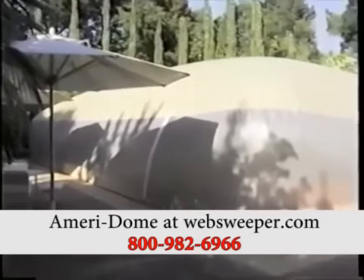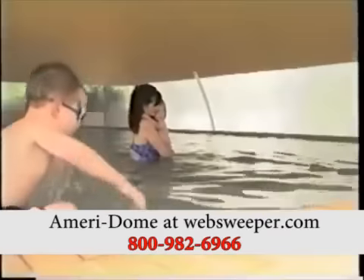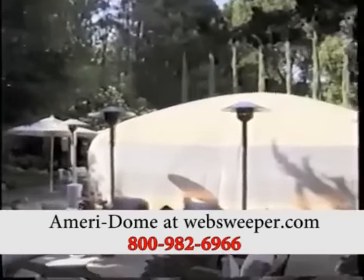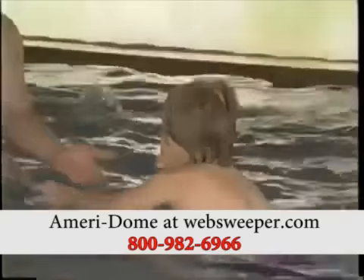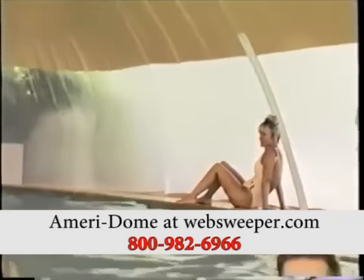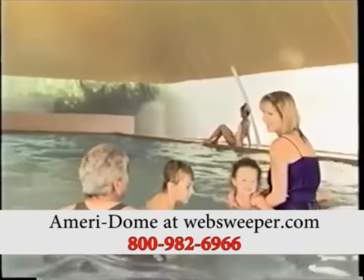The AquaFlex SuperSpan dome protects your pool, protects you and your family, and protects your investment. Call your pool dealer today for an estimate on a SuperSpan dome. We can manufacture a dome for your pool in one or two weeks and have you and your family swimming again in a very short time.